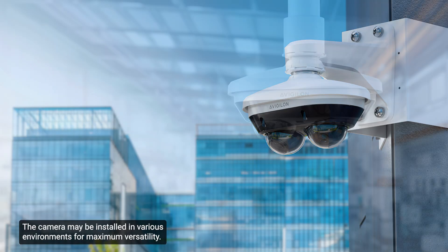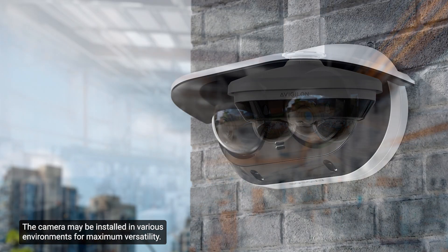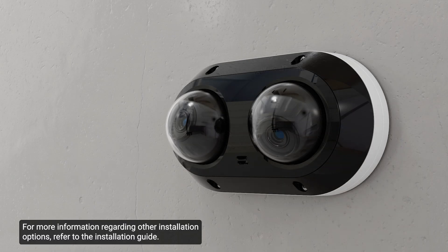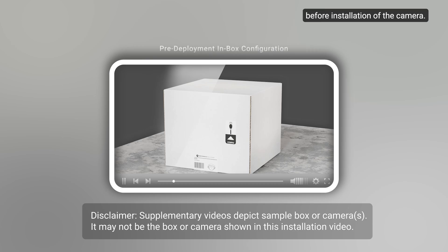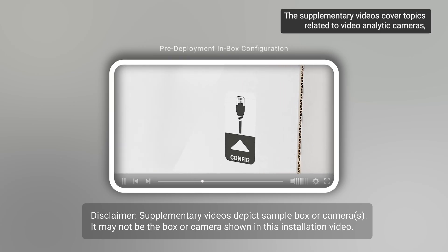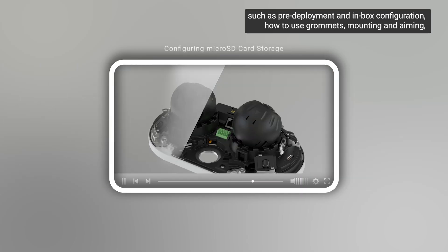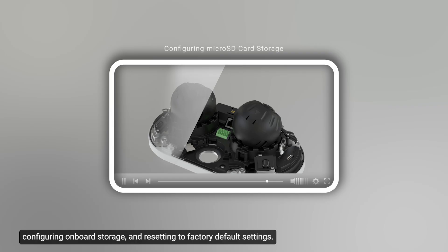The camera may be installed in various environments for maximum versatility. This training video will overview the steps for the surface mount. For more information regarding other installation options, refer to the installation guide. Reviewing the supplementary videos is recommended before installation. The supplementary videos cover topics such as pre-deployment and in-box configuration, how to use grommets, mounting and aiming, configuring onboard storage, and resetting to factory default settings.